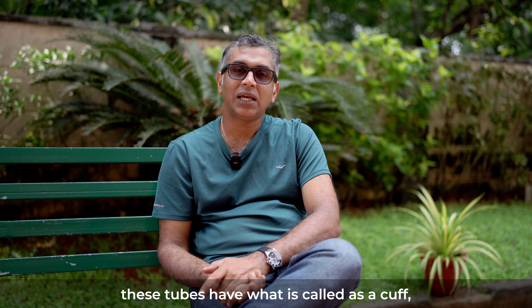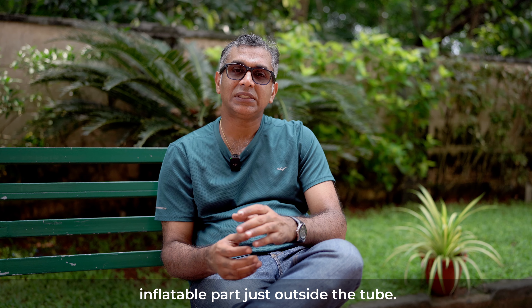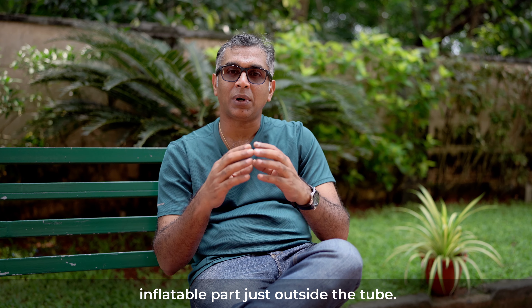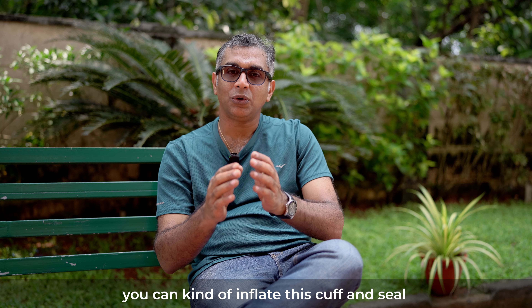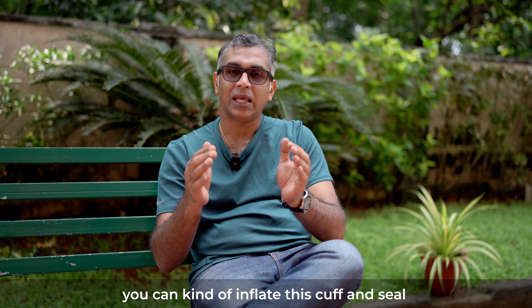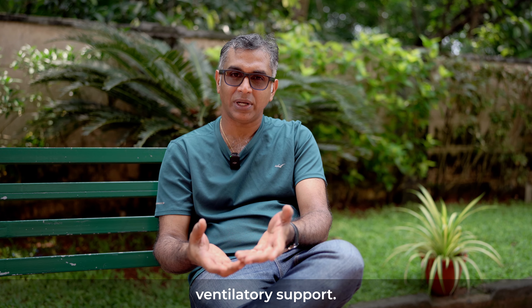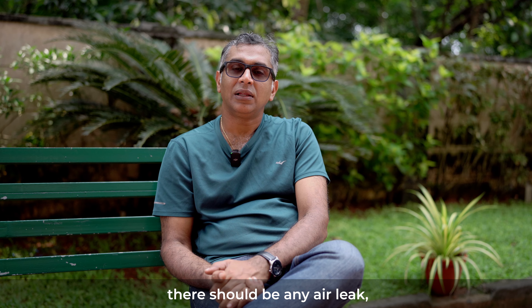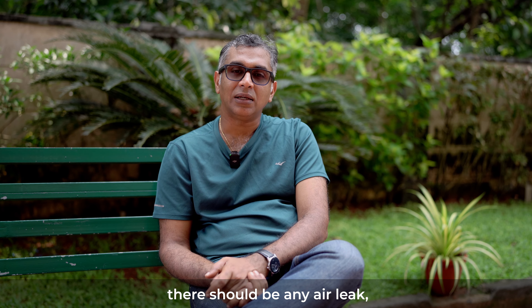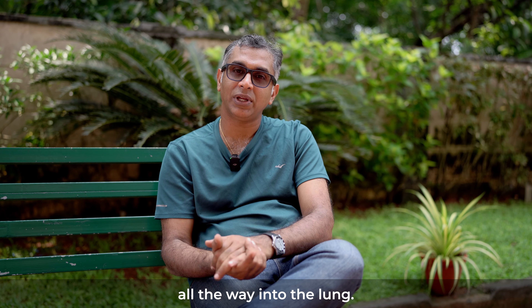For example, these tubes have what is called a cuff. A cuff or balloon is basically an inflatable part just outside the tube. Once the tube is inserted into the trachea, you can inflate this cuff and seal the trachea properly. The advantage of having a cuff is for patients who require assisted ventilation or ventilatory support — when you want to give positive pressure ventilation, there shouldn't be any air leak, so all the air delivered through the tracheostomy tube goes into the lung.